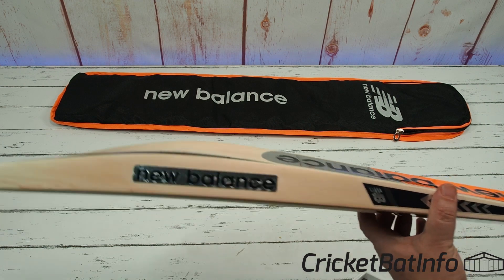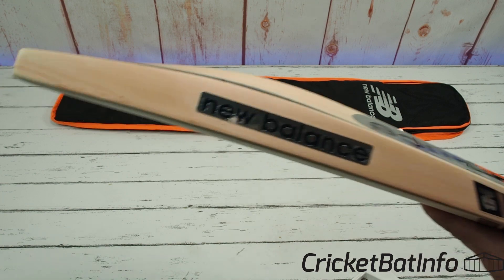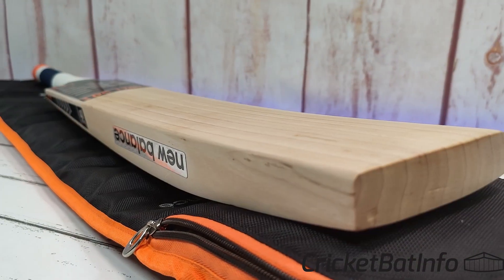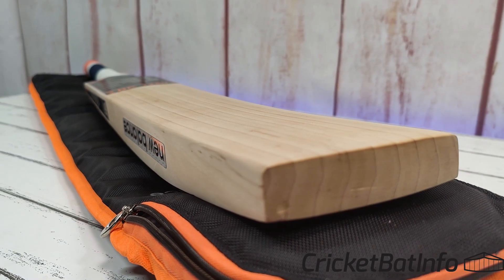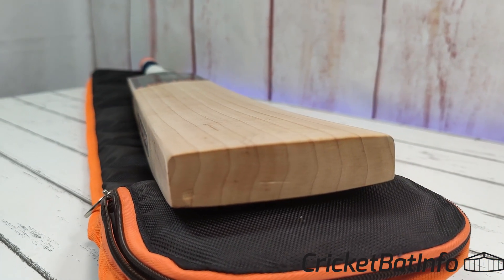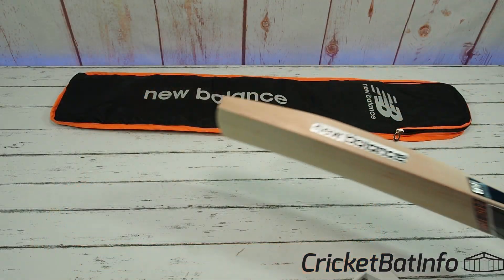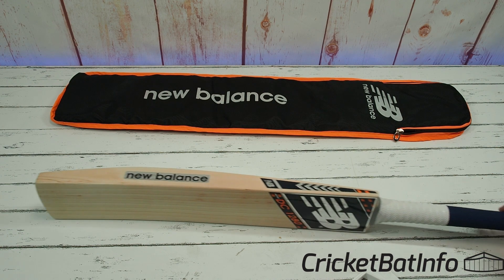So with all that volume and those big specs, you would expect this to be around a 2lb 11oz to 2lb 12oz bat. Let's see what it actually feels like in the hands. As I pick it up, yeah, it definitely feels towards the 2lb 9oz side. It probably would benefit from an extra grip — it just picks up a tiny little bit on the heavy side. An extra grip will definitely provide a little bit of a thicker feel and pick up slightly better. It's just because they take off so much weight through those handles.